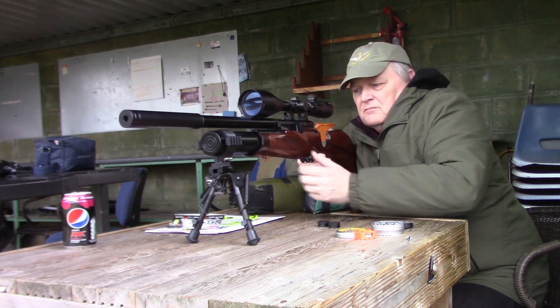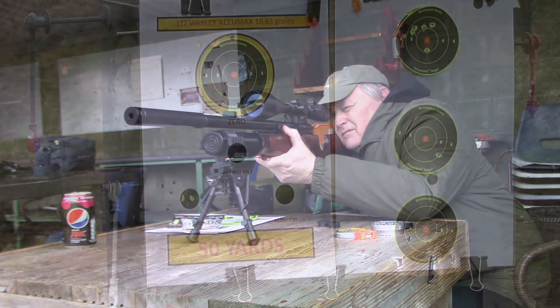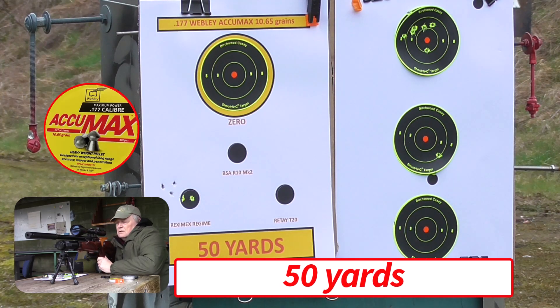Nice. Right, we'll do the old 10 now. Right.